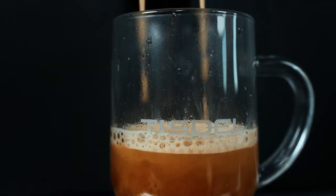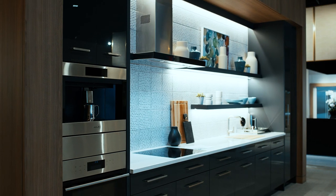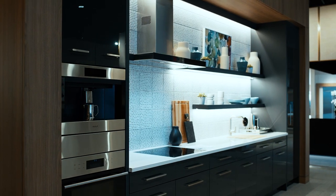To learn more about the Wolf Coffee System and any Wolf SubZero or Cove appliance, you're invited to visit our showroom in Cincinnati. Our team is here as a resource for you and we can't wait to work on your project. We'll see you soon.